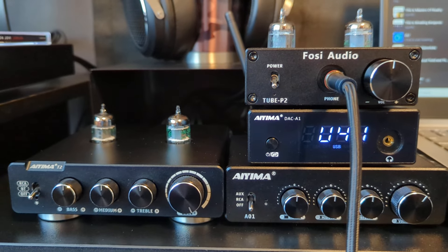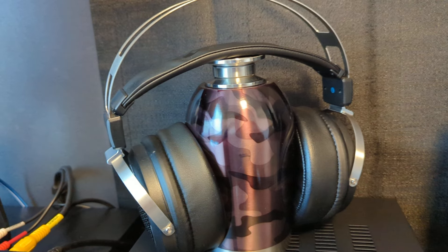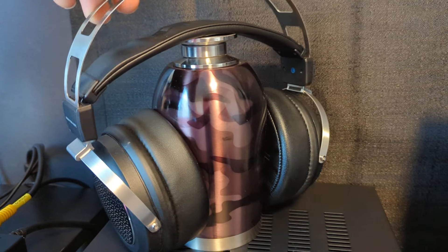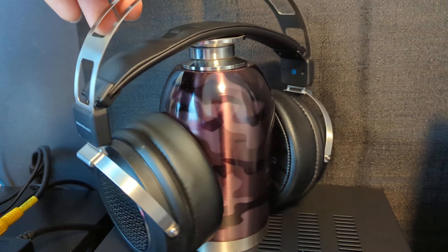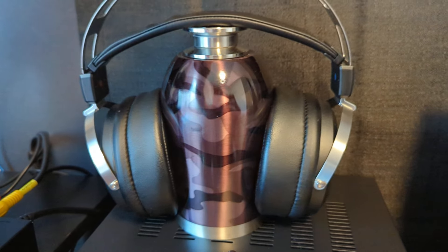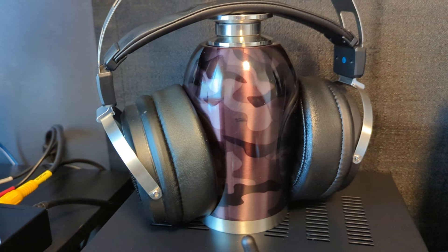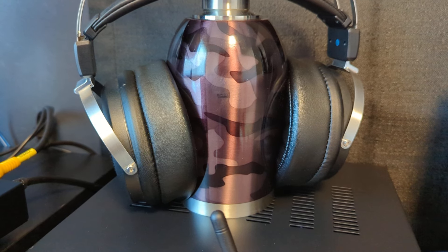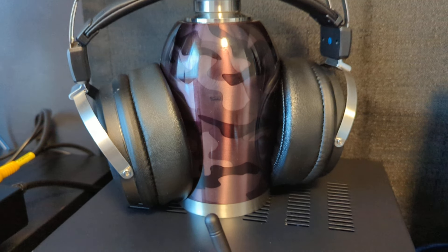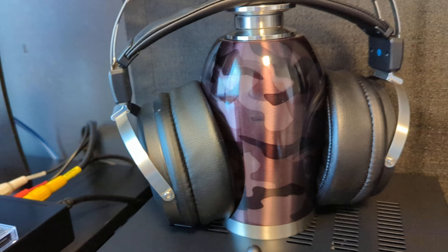The headphones I'm using mostly right now are these Fio JT1s, on a little DIY headphone stand I made. I really like these headphones — they're just fun to listen to and they sound good, especially for the budget. The ear pads on them aren't the stock ones — I changed them out. The original pads aren't bad, but I really like the ones I put on.